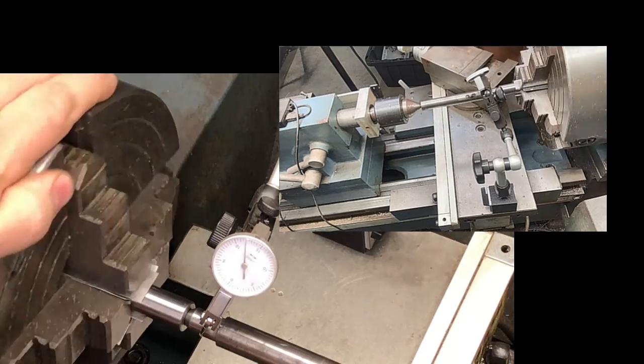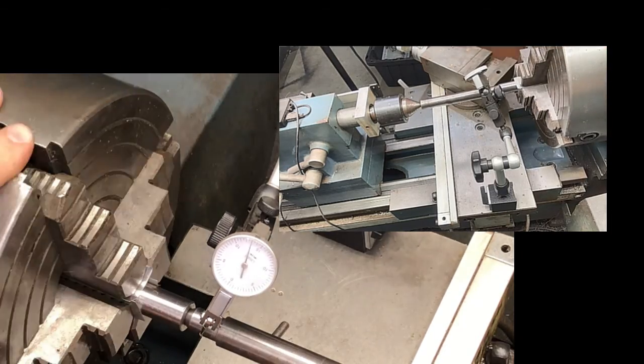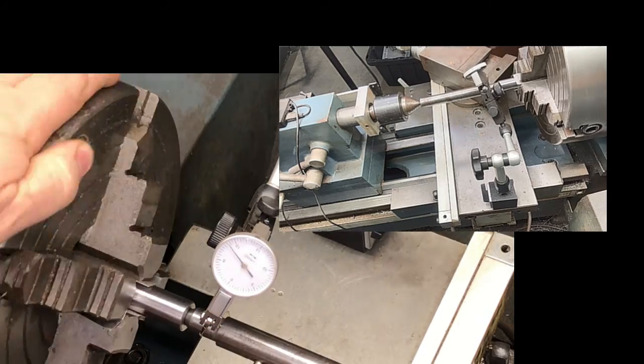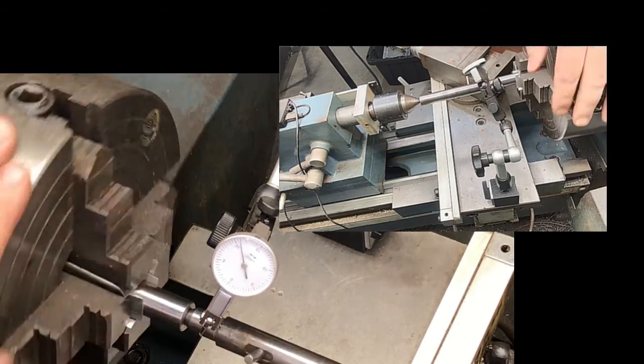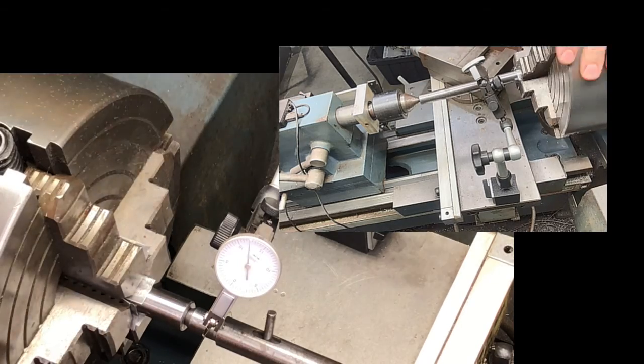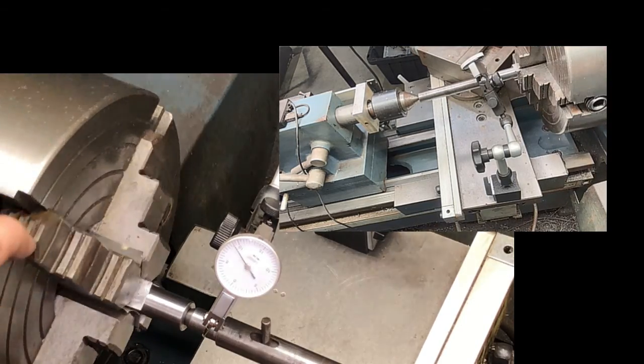I missed it in the camera shot, but off camera, every time I move, one of the jaws of the chuck gets tightened up or slightly loosened in order to adjust the chuck jaws so that the barrel is centered.